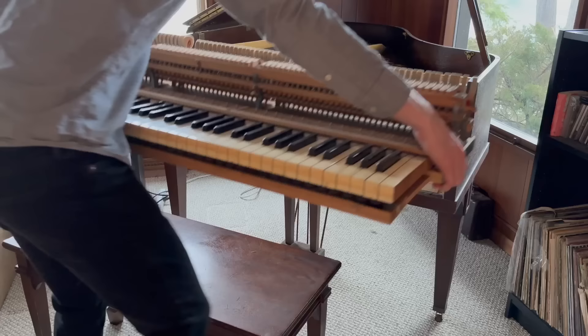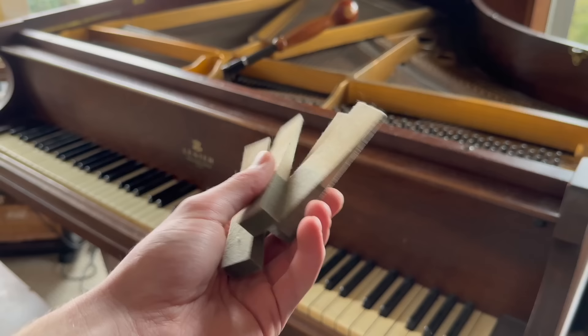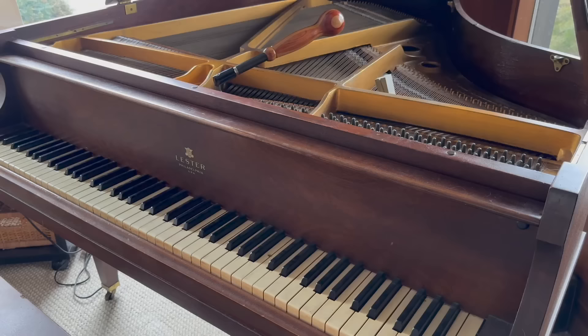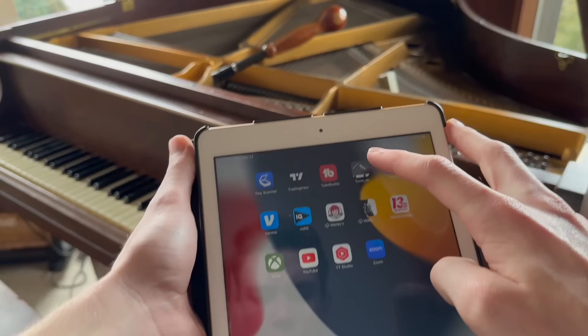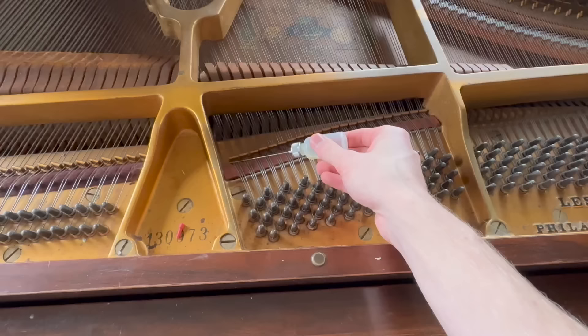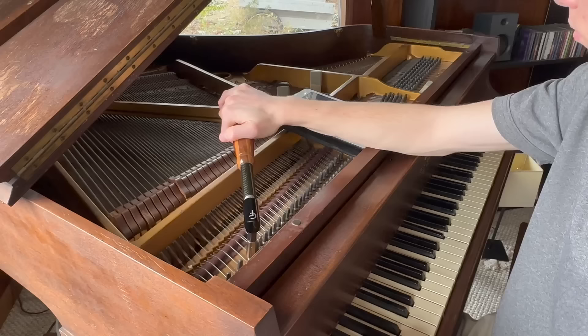Now we're on to the final step: tuning the piano. Here are the tools I use — my trusty grand piano tuning lever, some tuning mutes that mute off the strings I don't want to sound (because there are actually three strings per note), and an app called TuneLab that helps with the whole process. In this next clip I'm oiling up all of the tension points on the string, which allows for a little bit more stable tuning. Finally, I take some measurements to see how this unique piano should be tuned, and then it's time to get started.